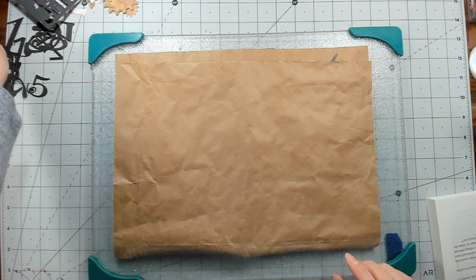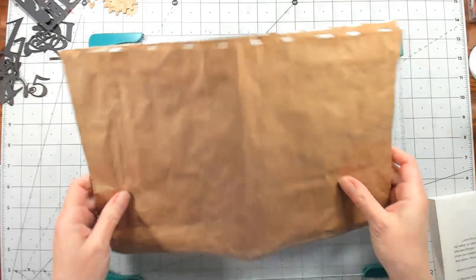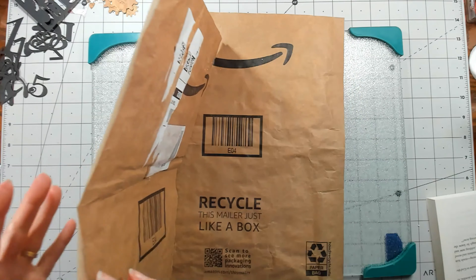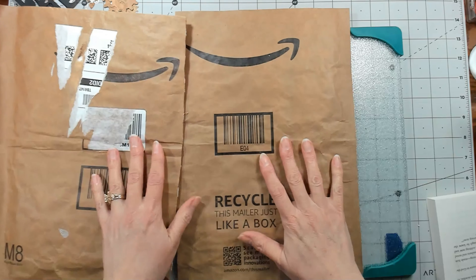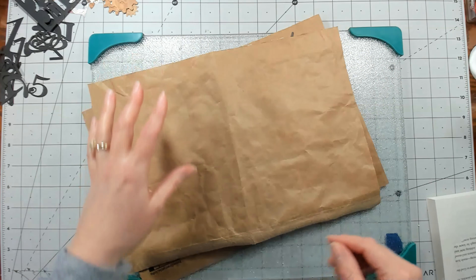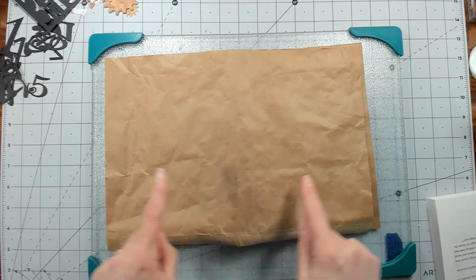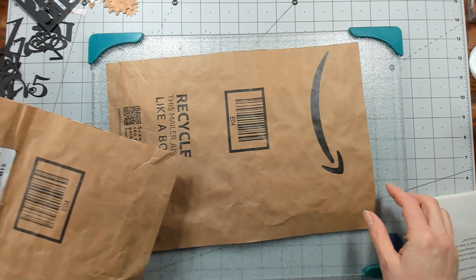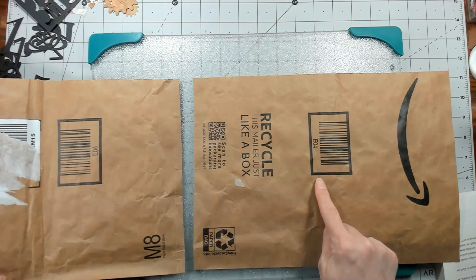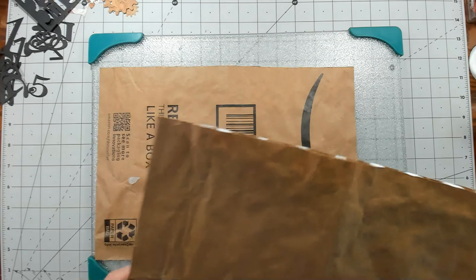Hi everybody, it's Amy at Crafty Cat. Today I'm going to start working on the cover for my Rust in Numbers journal - all the manly sort of stuff I've been working on. I'm using one of these Amazon packaging envelopes again - they have little foam dots on the inside so they're biodegradable. I cut one down because it was about nine by twelve, and it's a nine by six journal. I pulled it apart so the two layers are separated, and I turn them so the Amazon-printed parts are on the inside.